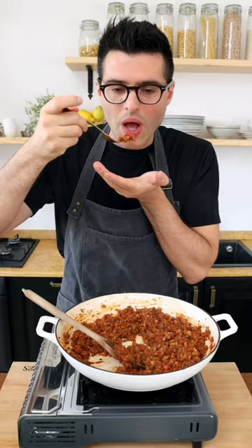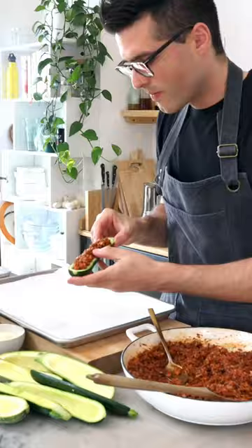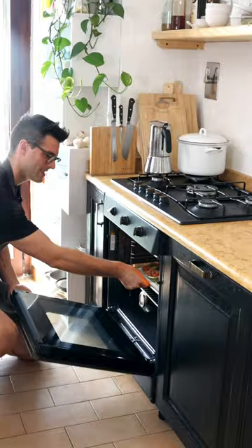Taste and adjust for salt, then stuff the zucchini with the filling and arrange them on a baking tray lined with parchment paper. Drizzle with some oil, then bake in a preheated oven for 25 minutes.